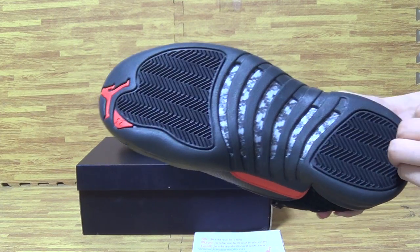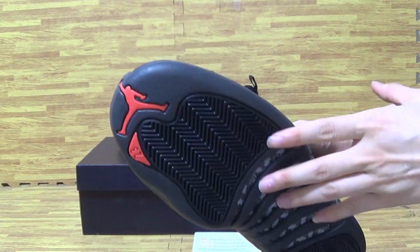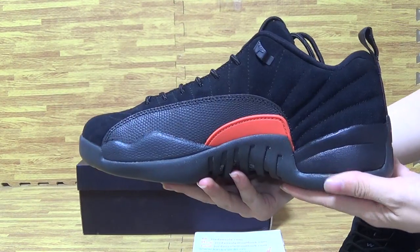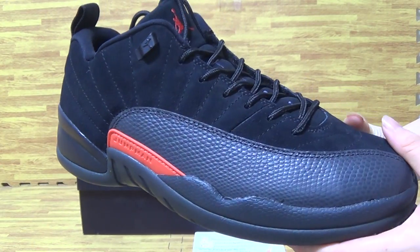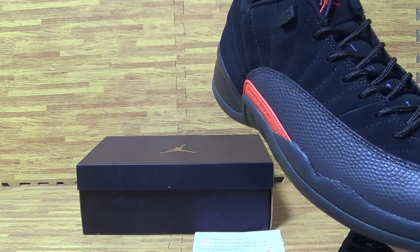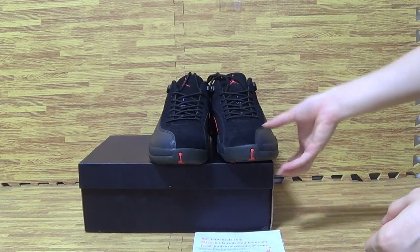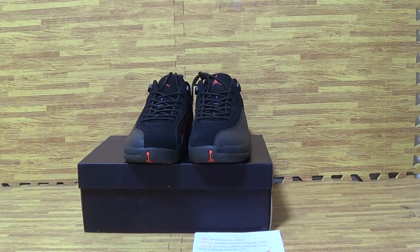We also update some sneakers in authentic quality on my website Jonsolot. Please subscribe to my channel, and if you have any questions just leave a comment or hit me up on Skype or email. Goodbye!